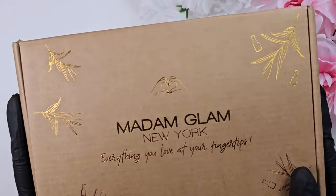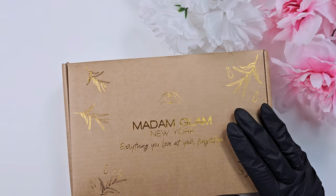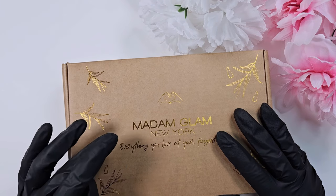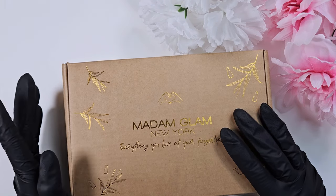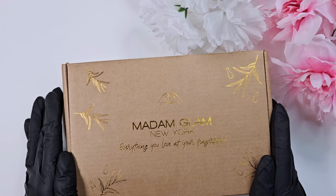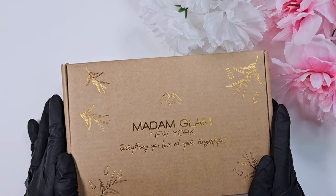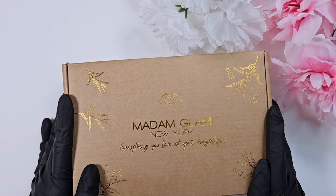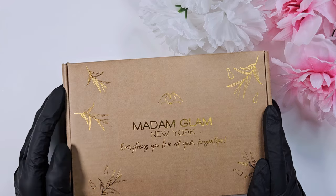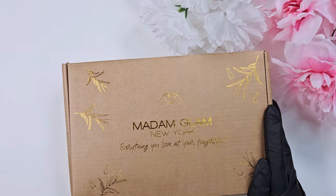Hi everyone, welcome back to my channel, or welcome if you're new. My name is Kai and I'm really excited today because I have some Madame Glam PR. I've actually never tried a Madame Glam polish. I've seen them all over — nail slayed by Val, who's somebody I learned a ton about nails from, uses Madame Glam a lot. People like PJ and Marcy from Latina's Nail, Just Dine, Boo Creamy, and a bunch of other creators who reached out to me to be clear — I don't get paid to say anything.